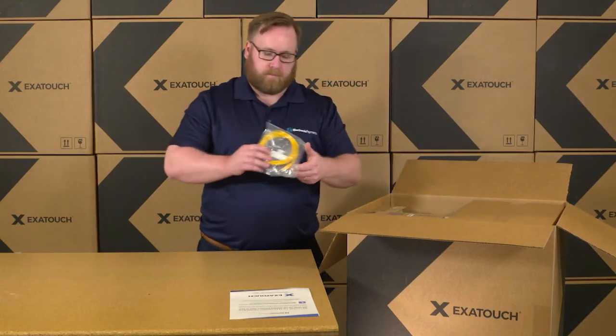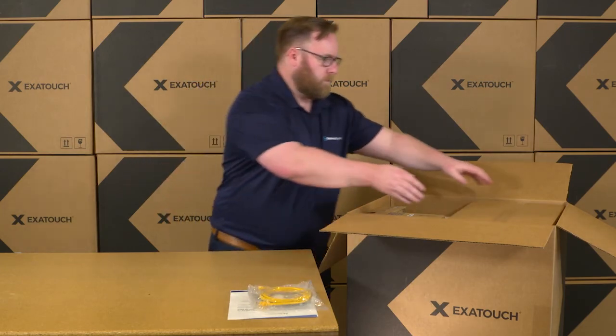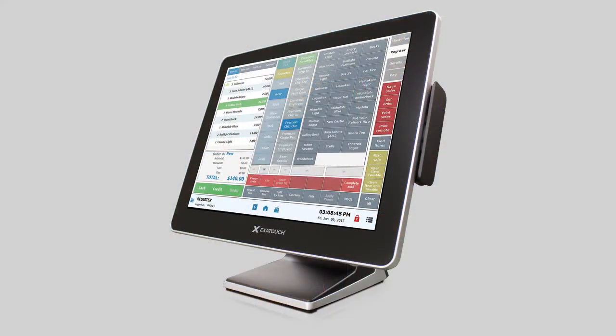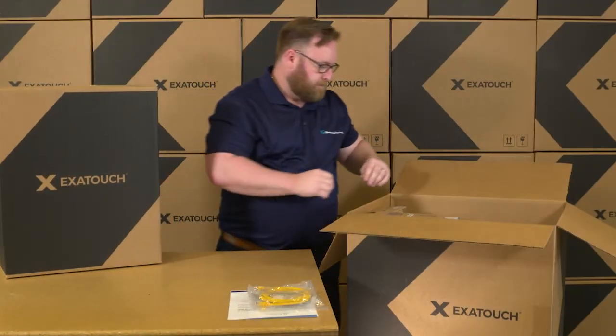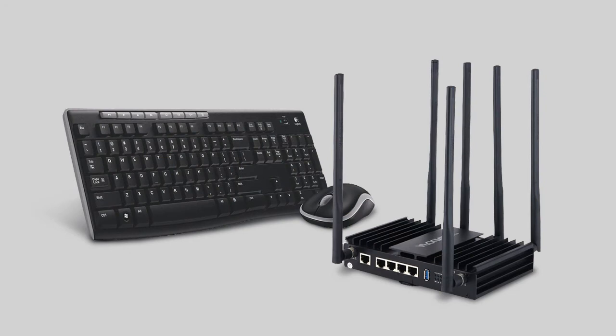Next, unpack the Ethernet cables. The largest box will be your Exitouch touchscreen display. You'll also find a wireless keyboard and mouse, and a Wi-Fi router. The type of router may vary based upon your installation requirements.